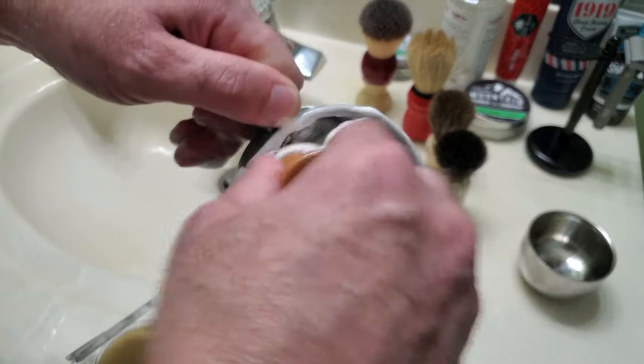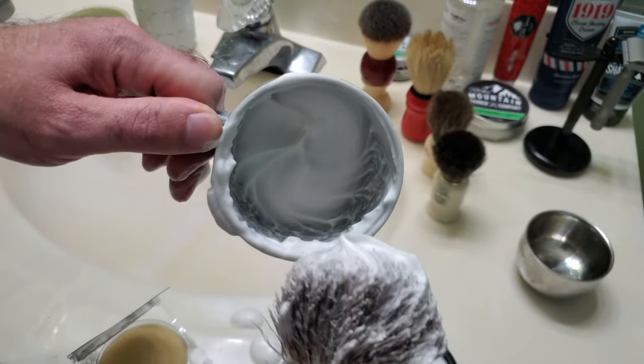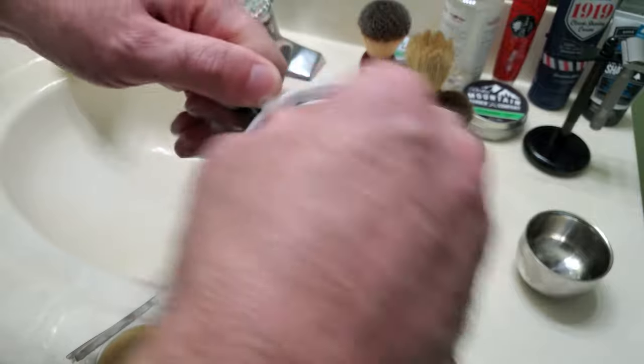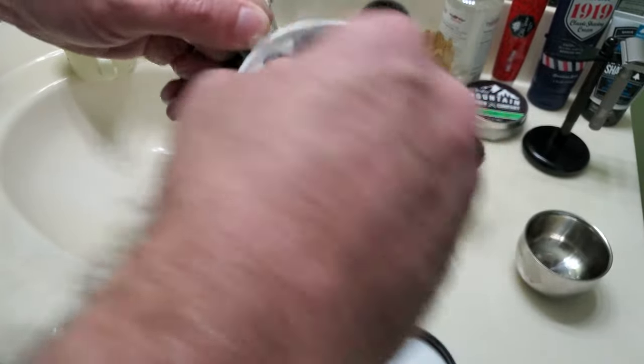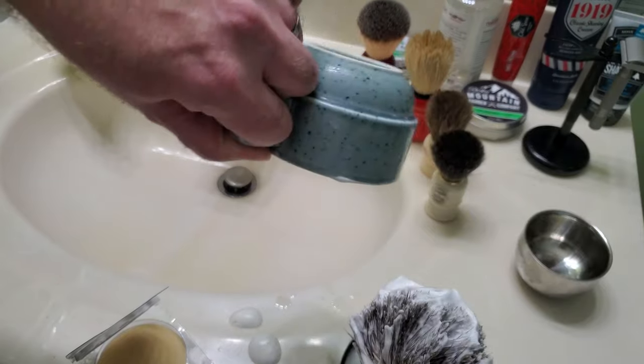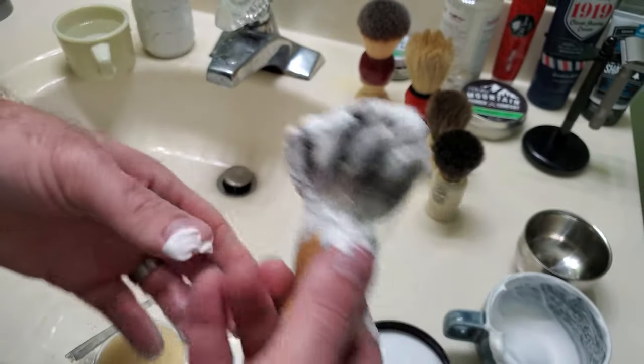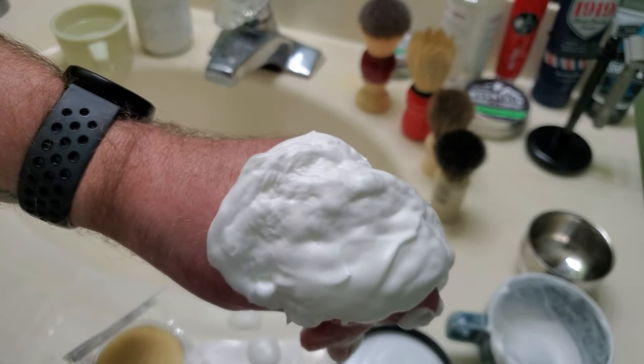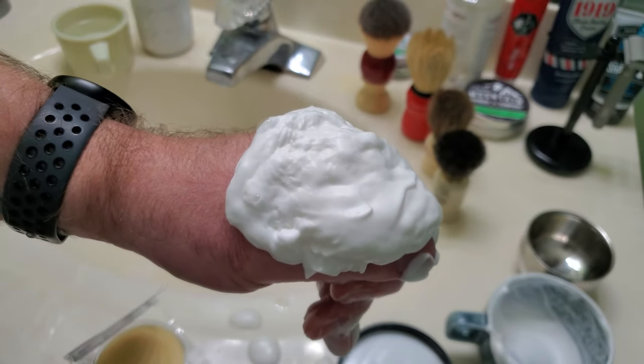The reason I like doing this is because when I'm in between passes and I want to do a second pass, I can just grab more soap from the bowl. Now if it's too watery it may look more bubbly — in that case you may want to dump some of the water out. You'll notice that when I turn this upside down nothing comes out. And if it's too pasty, you can just add some water.